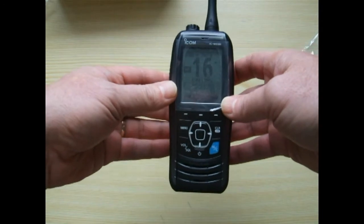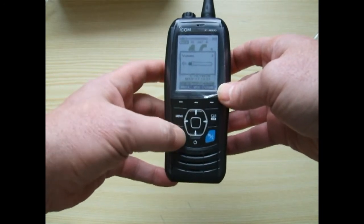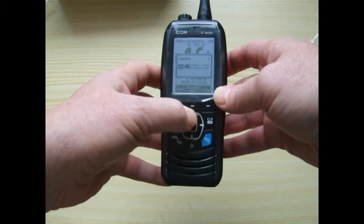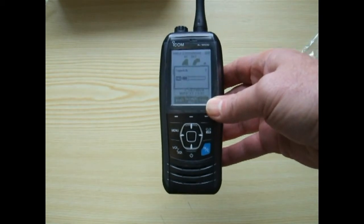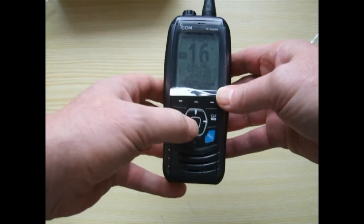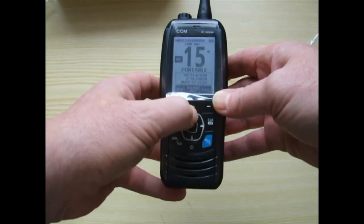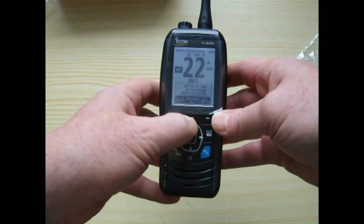It's coming up on channel 16. Press enter at the bottom left — there's the volume, there's the squelch, and we can turn the squelch up to get rid of the noise. So we're on channel 16, the squelch is set, you can change the channel and go up and down — all the usual channels are fitted in it.